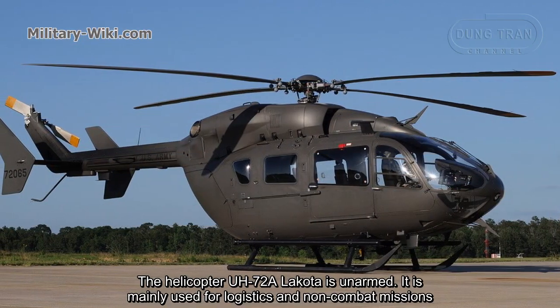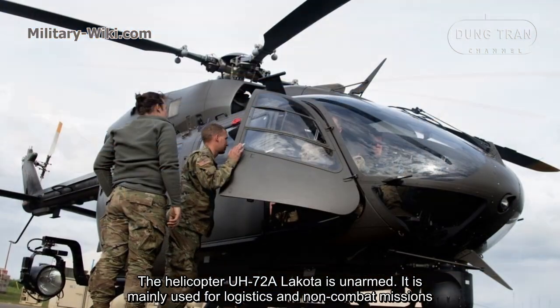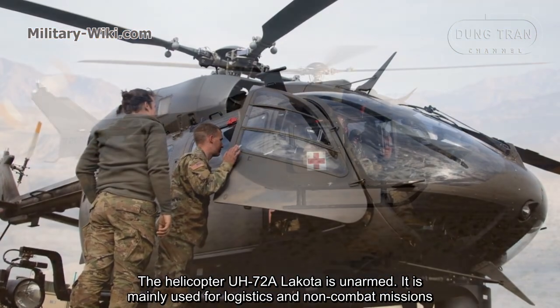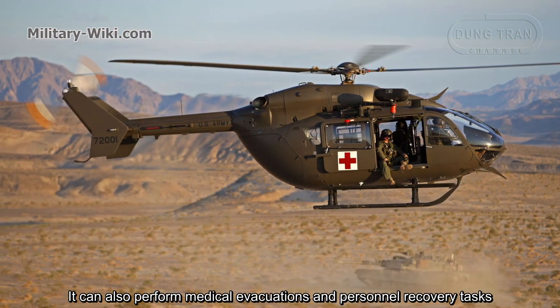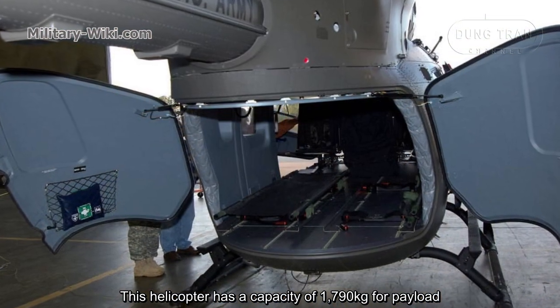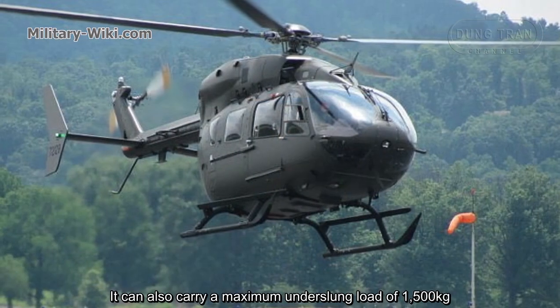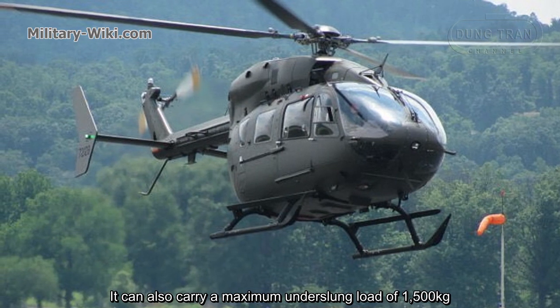The UH-72A helicopter is unarmed. It is mainly used for logistics and non-combat missions. It can also perform medical evacuations and personnel recovery tasks. This helicopter has a payload capacity of 1,790 kg, and can carry a maximum underslung load of 1,500 kg.